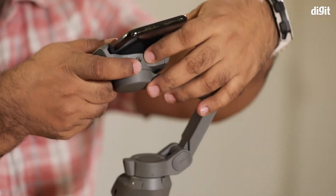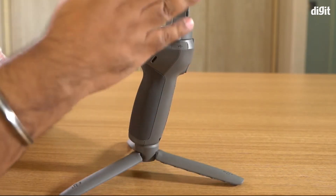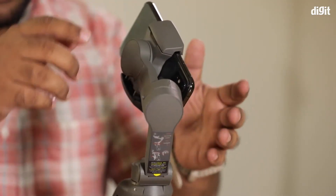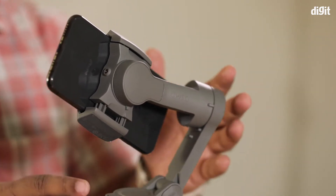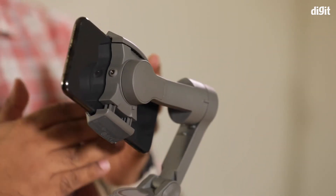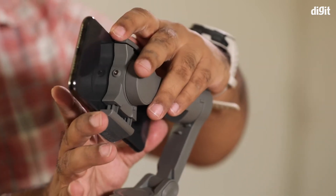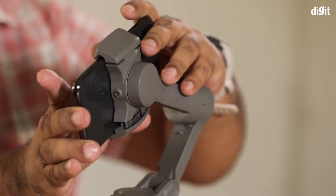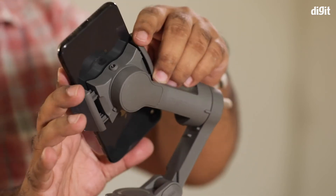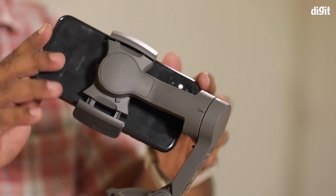Then you take your phone and just put it into the smartphone holder. As you can see, this phone is actually not sitting straight on the gimbal — that means it's out of balance. It's tipping way too much to the left side in this case, so I'm going to push it all the way to the right until it stays centered. There we go — it is now centered.